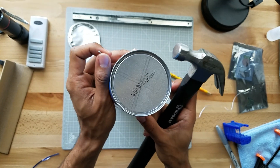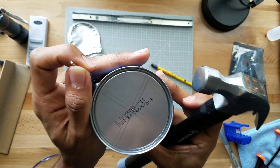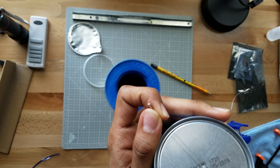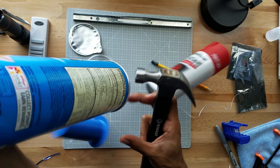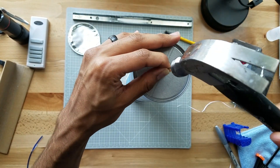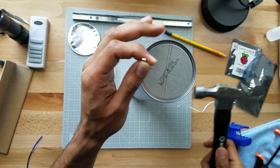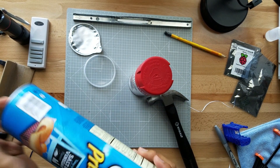But the smaller the hole, the fainter the image will be. So there you go — now we have a hole. We can go out and test it to see if it's good enough, and if not we can make it wider. But it'll be harder to make it less wide. Okay, there we go — we have a pinhole.